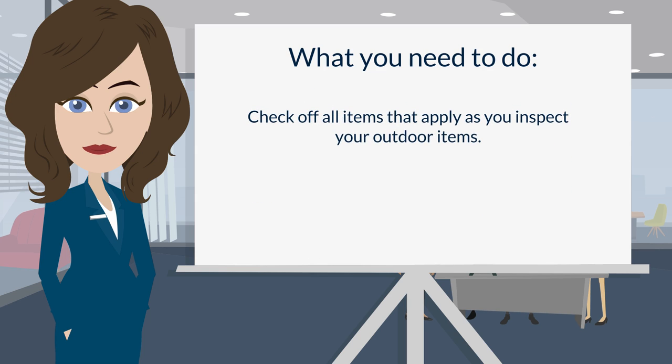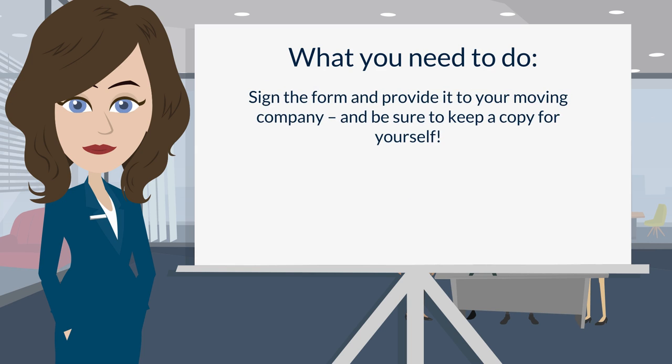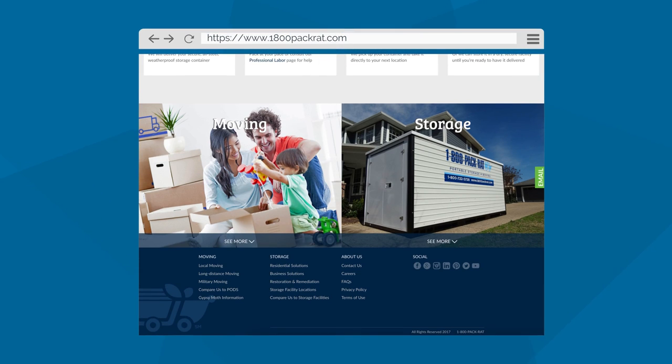Number six: check off all items that apply as you inspect your outdoor items. Number seven: sign the form and provide it to your moving company, and be sure to keep a copy for yourself.